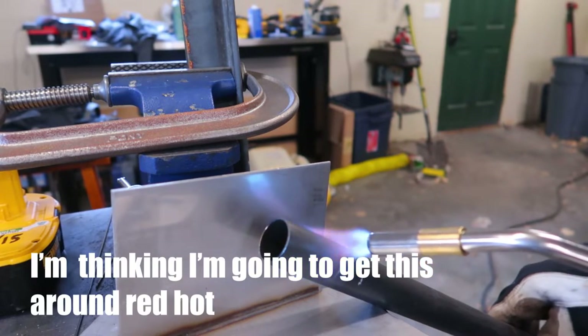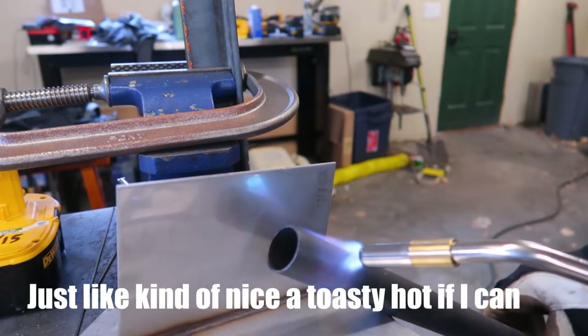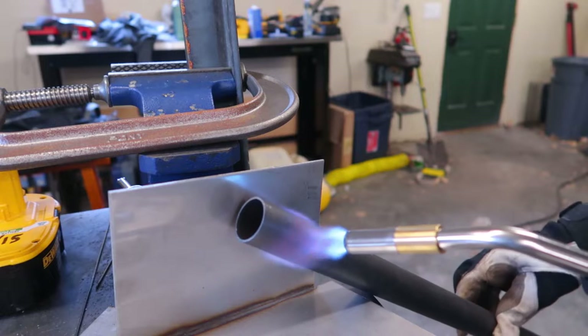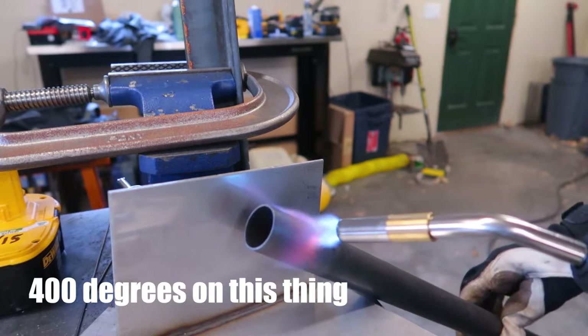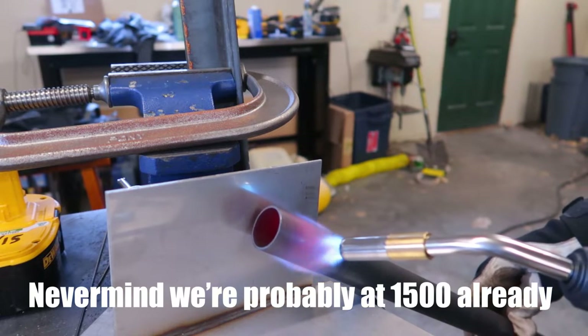I'm thinking I'll get this around red hot, just a nice cozy hot if I can. We're already at around probably 400 degrees on this thing going by the color change - never mind, we're right at 1500 already.